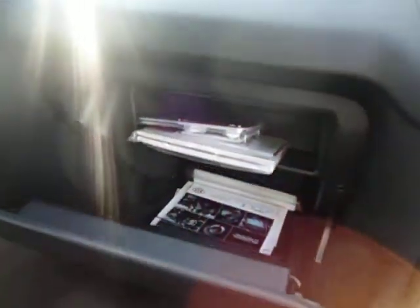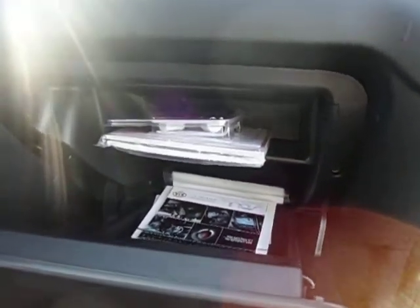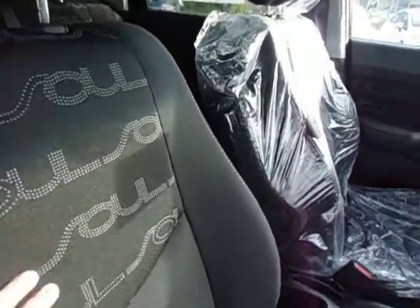We also have that huge glove compartment — that was one feature that everyone really liked about the vehicle including yourself. You've got your black interior with the Soul printing on the seats, something else that you really loved about the vehicle.